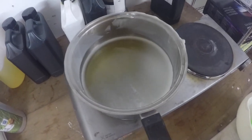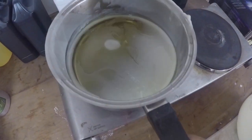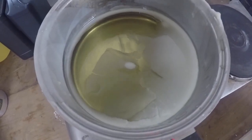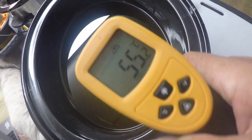Go ahead and turn your beeswax on — you want to melt it down so it's fully melted by the time your oils and your lye reach 55 degrees Celsius. While I'm waiting for my lye to cool down, I go ahead and add all of the liquid oils to the crock pots.